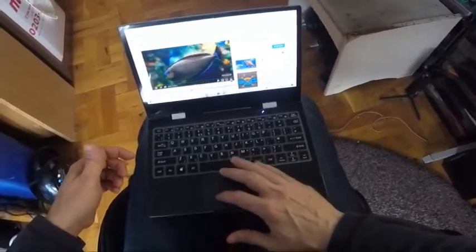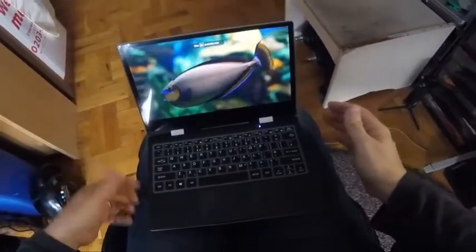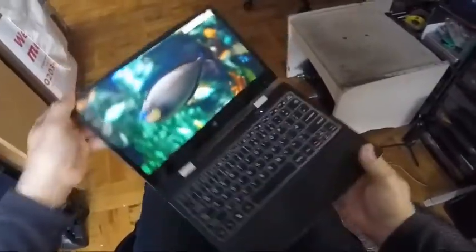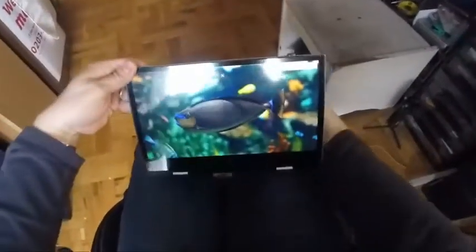We're looking at it in full screen — that's full screen on it. And of course, it flips over, so you can stand it flat.